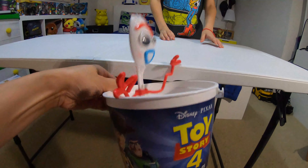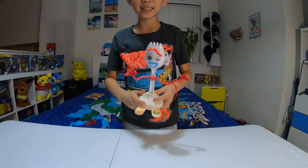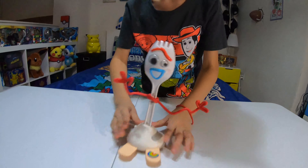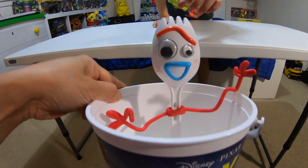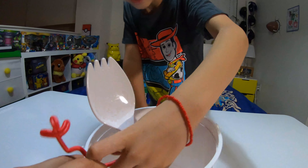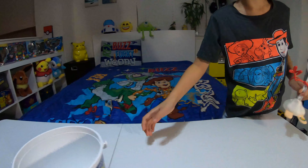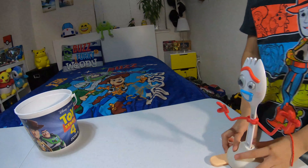Ready, set — oh yeah! Now let's try whacking his arms and getting him into the basket. Ready, set — oh! Forky says: 'Trash! Trash! I love being in the trash!' No, no, no — you're not going to be in the trash can all day long, Forky.